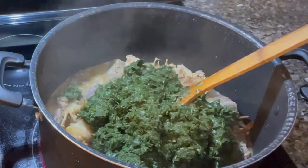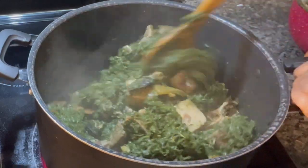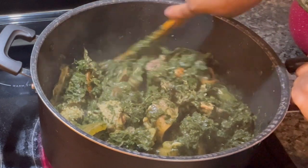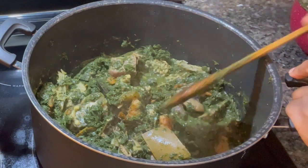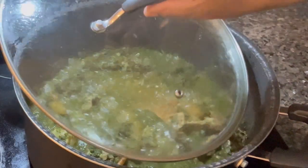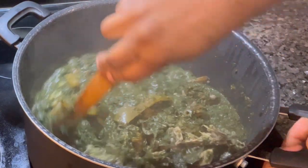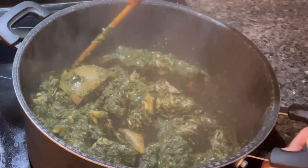I put the blended afang leaf into the pot and mix it all in. I say, just from the aroma, my belly is going crazy because I don't see this food often — I really crave it. Long story short, I cover it and after five minutes I open it to check. The leaves are softening a little and I turn them, turn them.